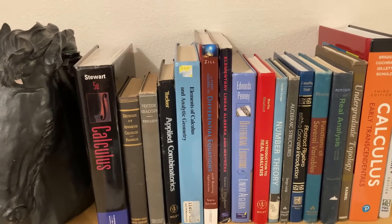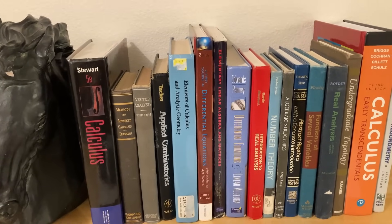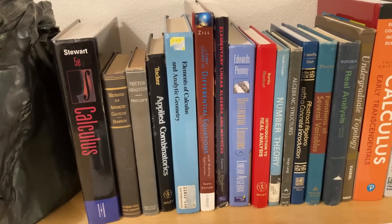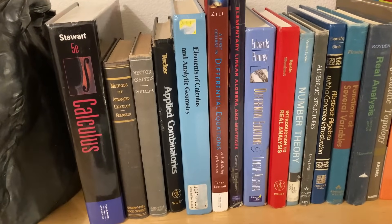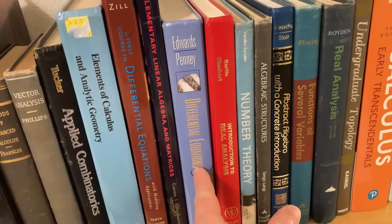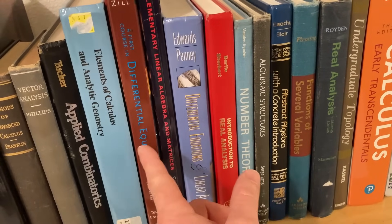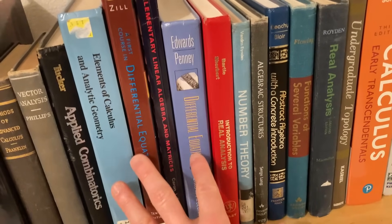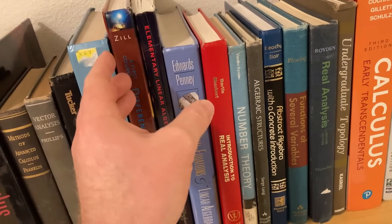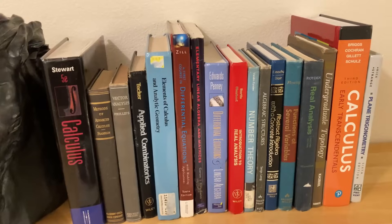If you're wondering which book to get, my advice would be to get as many books as possible. A lot of times you'll pick up a book, read a certain section, and it won't be very good — then you pick up another book and it's a little bit more clear. For example, here we have two differential equations books that are very different: this is the one by Edwards and Penny, and this is the one by Zill. They have some similarities, but one covers topics the other doesn't. So by having a wide selection of books, that's really going to help your self-study journey.